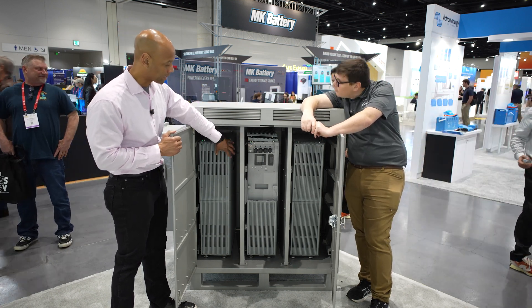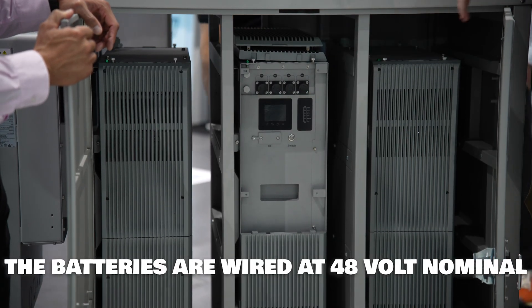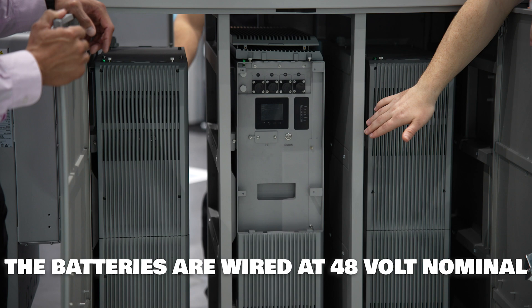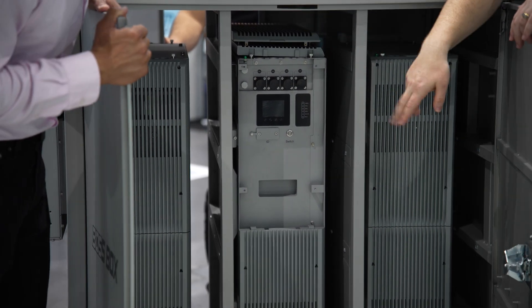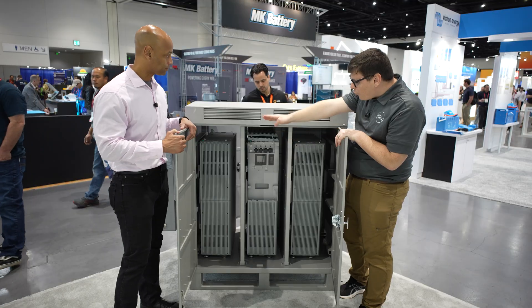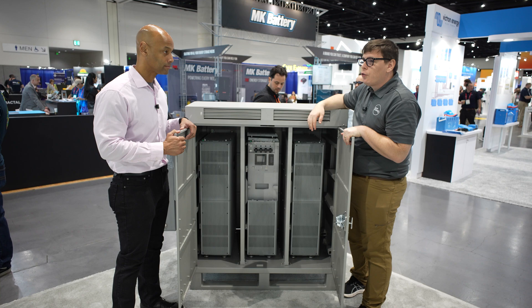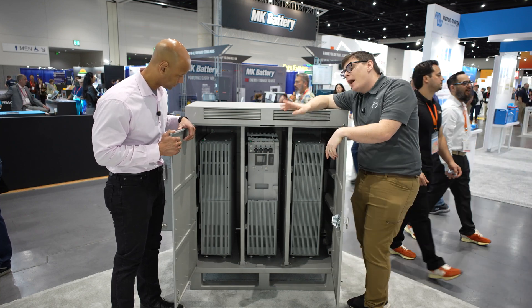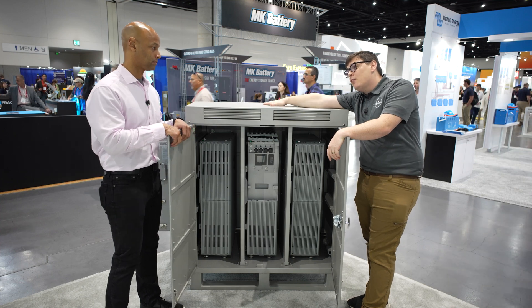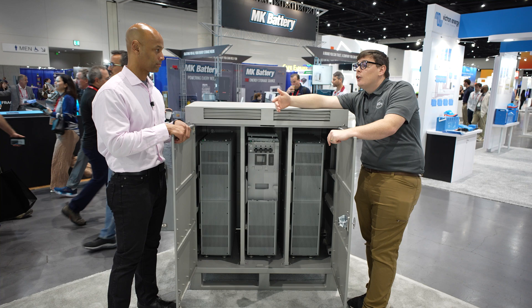The batteries are wired at 48 volts — 48 volt nominal bus. There are quick connect parallel cables between the batteries that are already pre-made. We have a four quick connect bus bar that goes between the batteries, and you can also take off power for the inverter from some of the quick connects. It's a really easy setup.